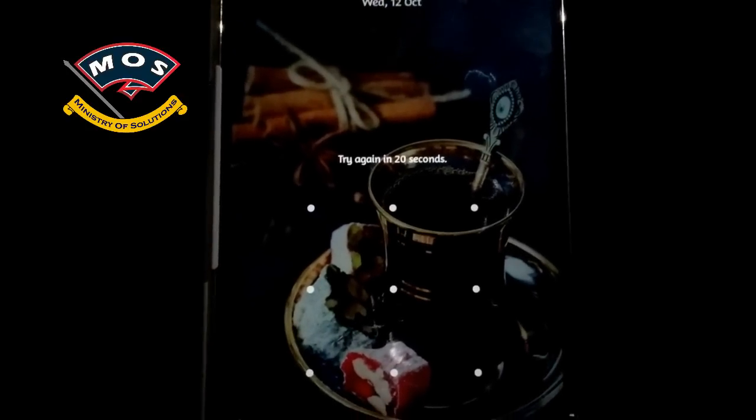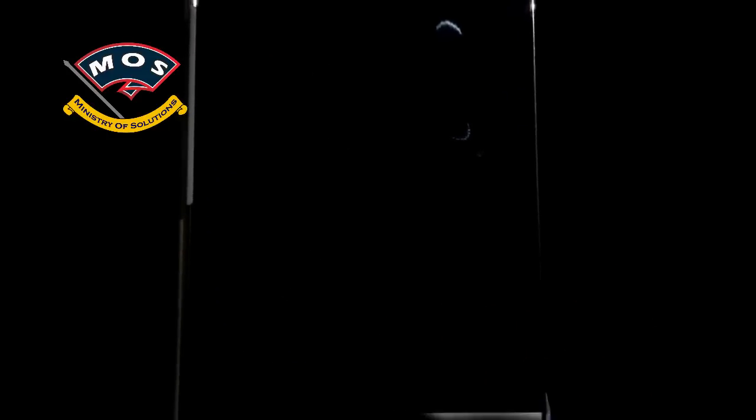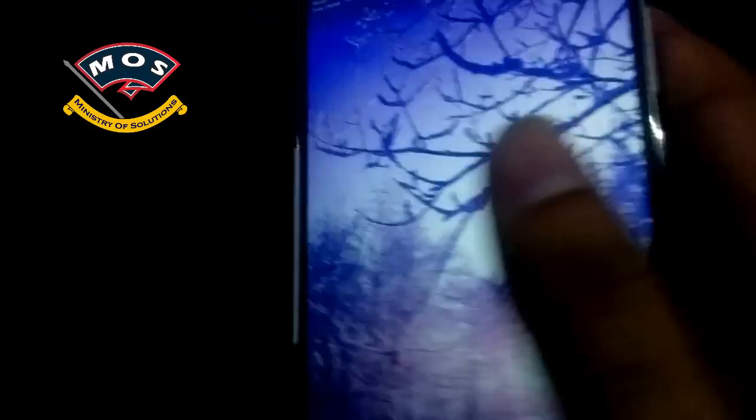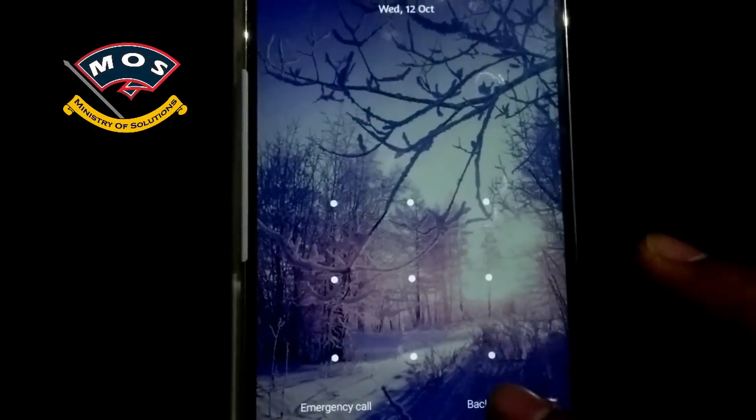As you can see at the bottom, the backup PIN option is showing but it is not enabled yet — you have to wait for 30 seconds. I will wait now. Okay, let me check if 30 seconds has passed.